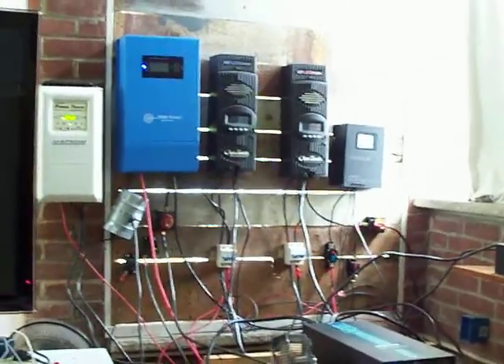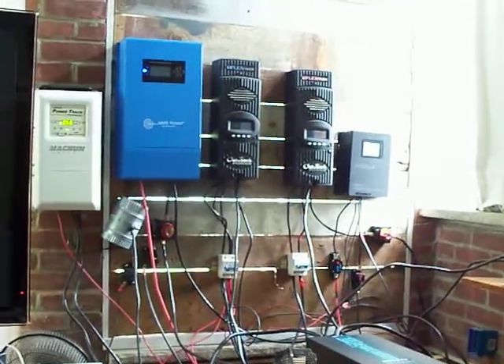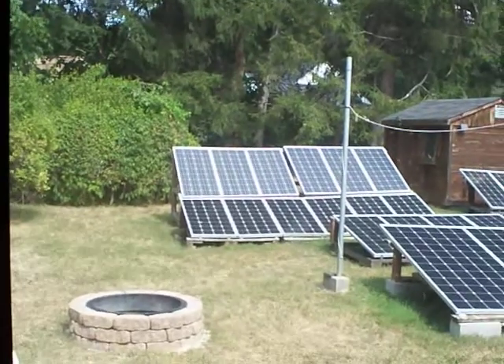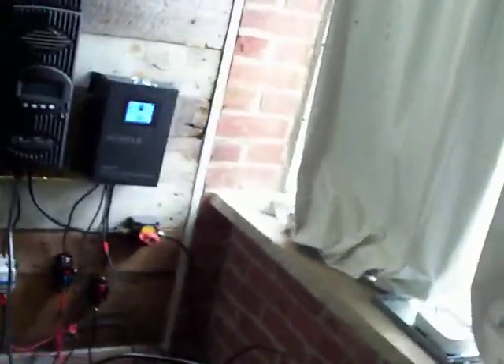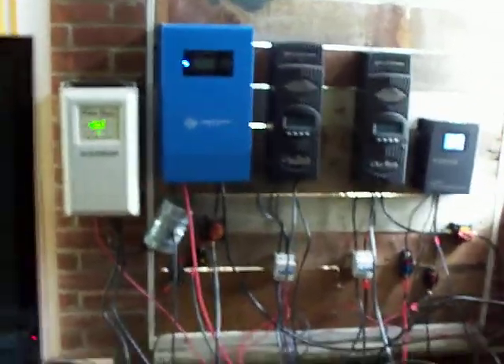Right now the system is working wonderfully. It's an overcast day and the system is generating anywhere from as little as 1,200 watts when it's cloudy to as much as 3,000 to 3,700 watts when the sun comes out. I'm currently operating three air conditioners because I'm in the northeast and it's 91 degrees going into September — it's been a really hot year.